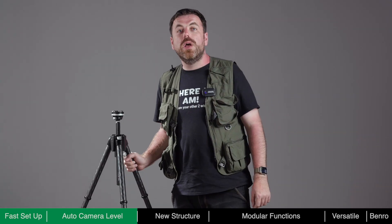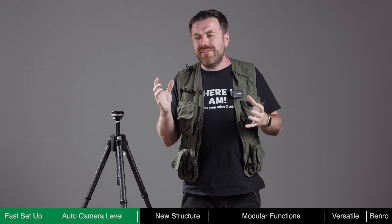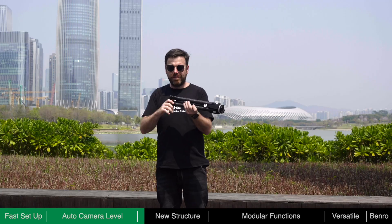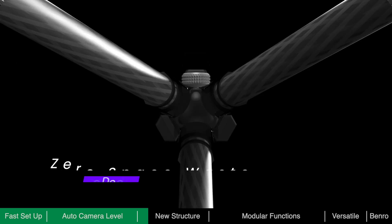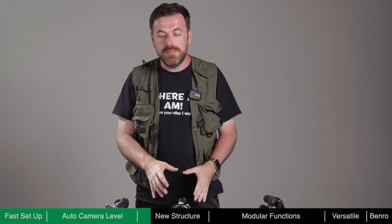With tripods, portability is key — nobody wants to lug around a big and heavy tripod. To reduce its pack size, Theta's central column is trigonous rather than round. When folded, the column and tubes merge perfectly, eliminating the traditional zones of dead space, resulting in zero wasted space.